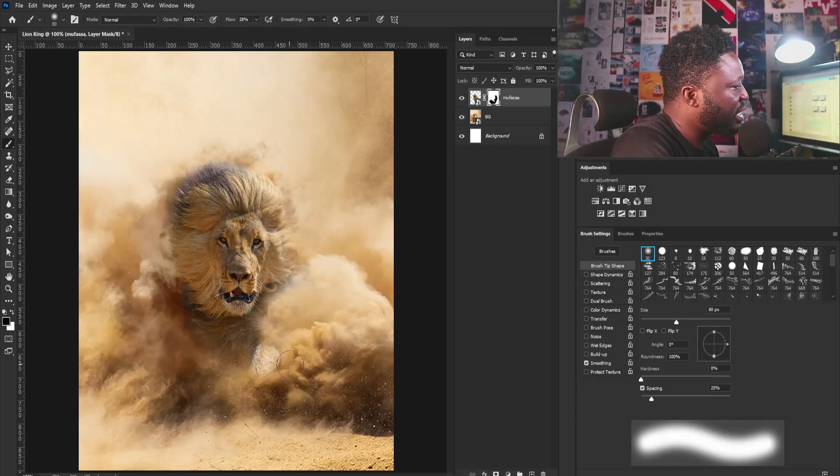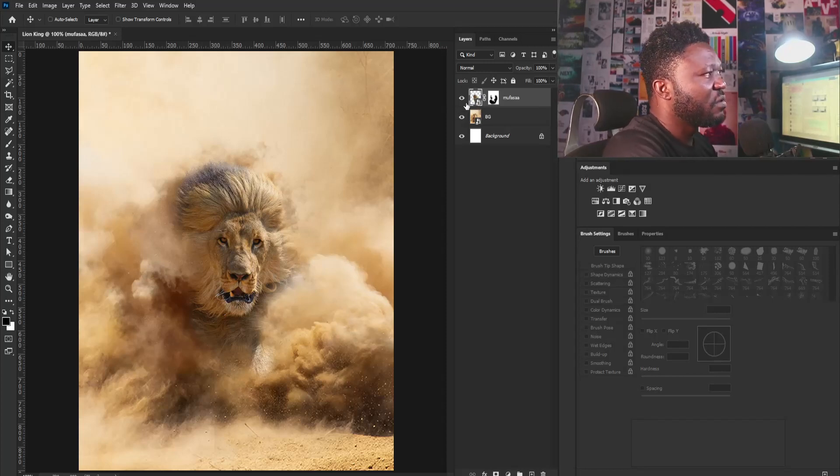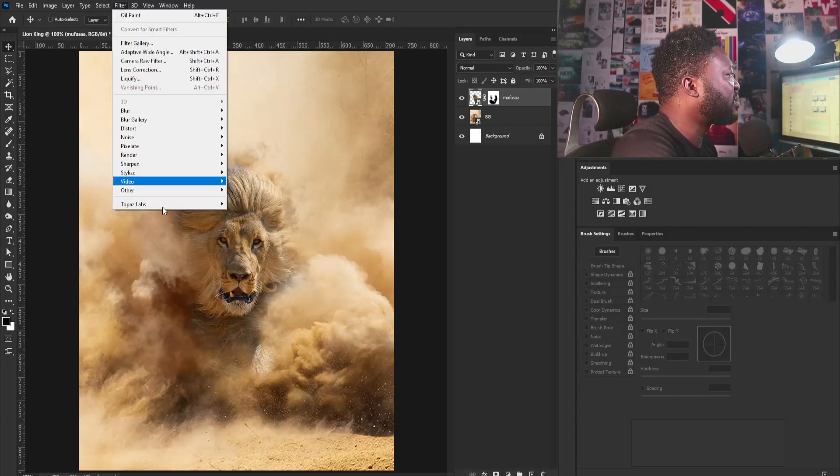I'm going to gently apply that here so as to make it have that dust effect. I'm going to gently apply it to this side. Then I'm going to select the thumbnail of the Simba layer and go to Filter, Stylize, and select the Oil Paint filter.